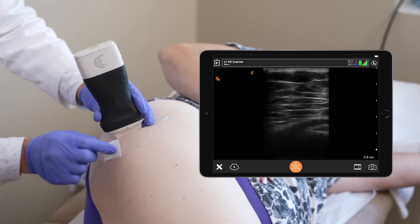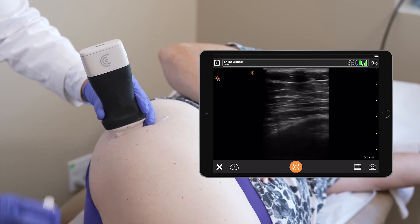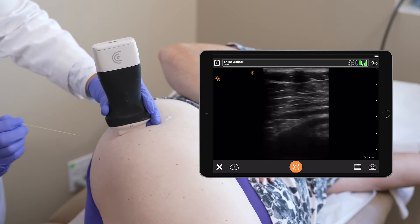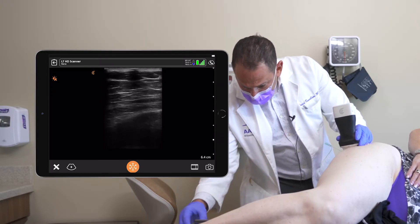I'm going to clean the patient and spray to anesthetize the skin. A little pinch — the needle is very thin, but you can visualize it here.